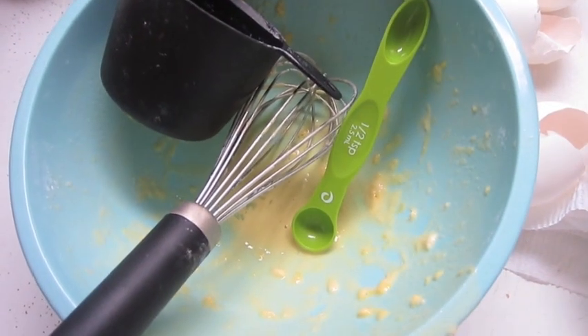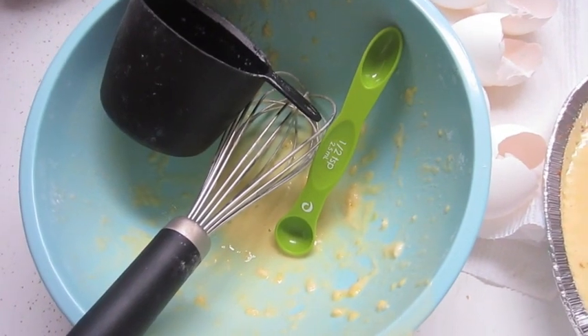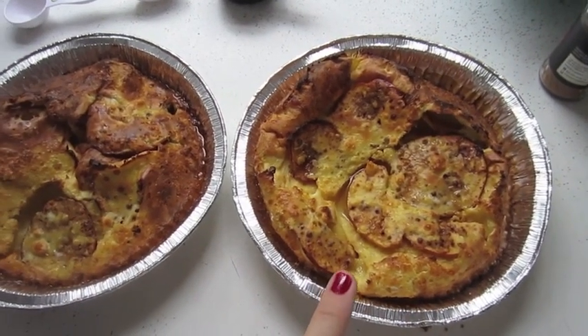Another thing that makes me happy about this recipe is this is my entire set of dishes — I love that. And here they are fresh out of the oven. They will be really puffy and then kind of sink. This one is slowly sinking down here.